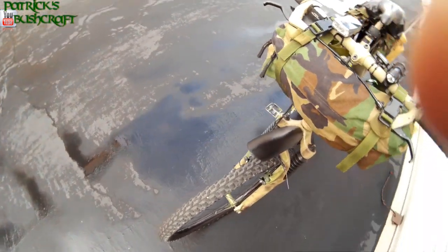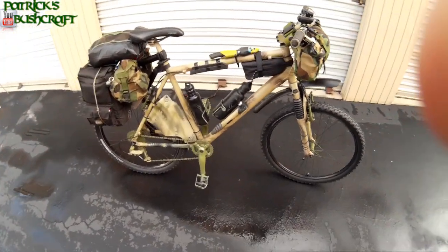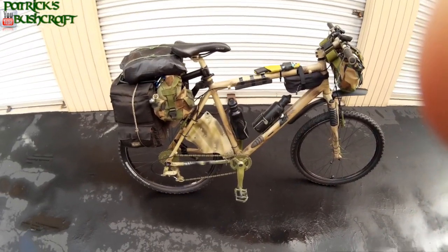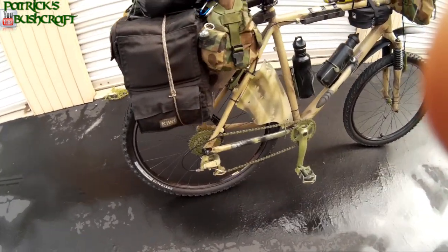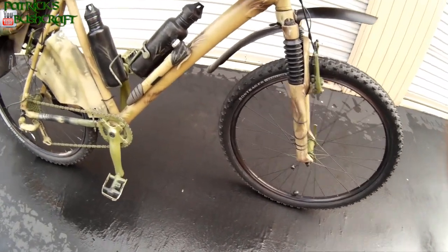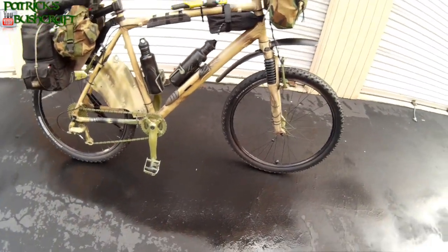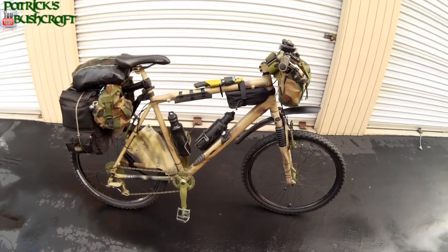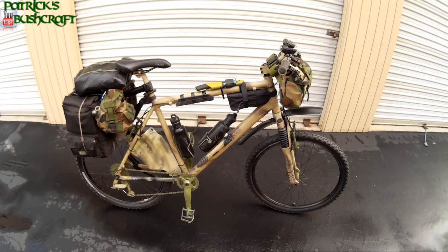As you can see, I knocked down all the shine off the bike by painting some earth tones on it — basically camouflage. I went over everything that was shiny, pretty much everything. There's one little spot right here but I don't think that's going to stand out too bad. There will be more pictures on my Google Plus page, Instagram, and of course my website.